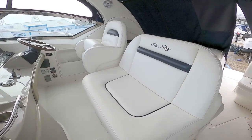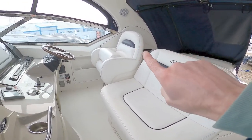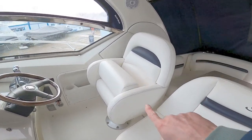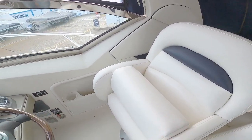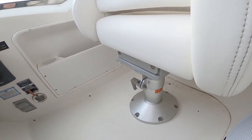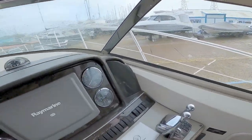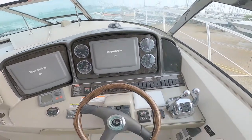Then there's a really nice helm arrangement. You've got a double navigator seat here, a decent single helm seat with a lift-up bolster and a bit of storage underneath. The seat is also height adjustable, so you can move it up and down for your own personal settings.